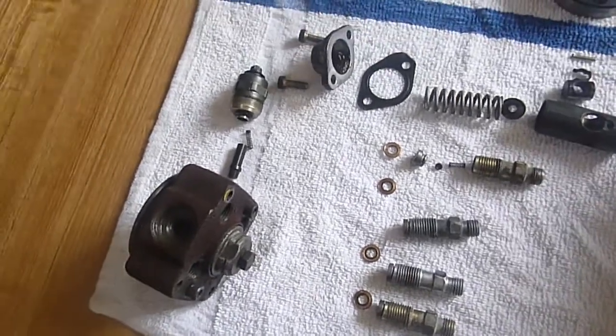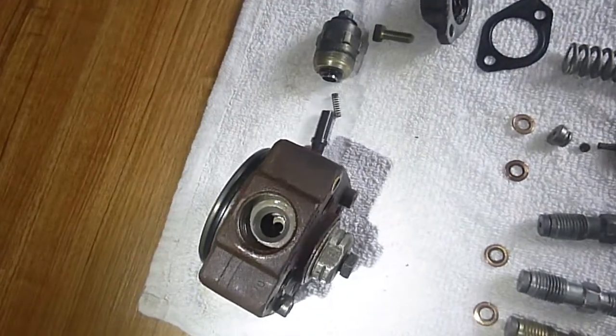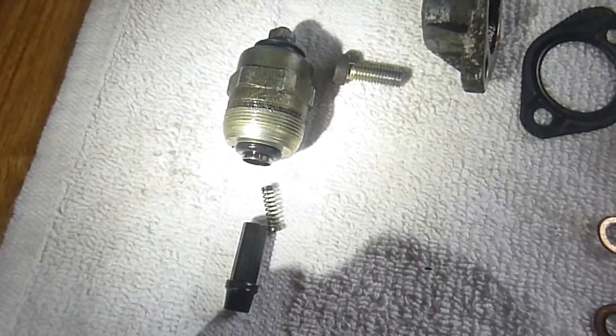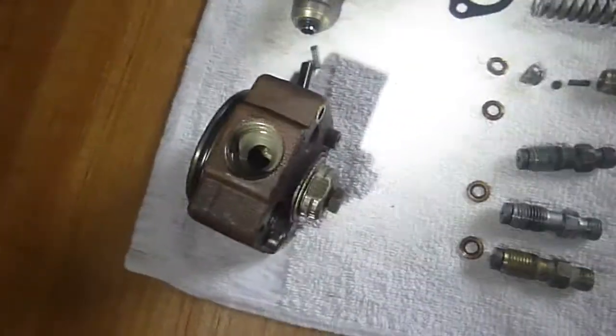I'm going to turn on a light — it's going to be fairly bright, there may be some adjustments. You can see down in there. Usually when you remove that, there's a rubber seal there on the end of the shut-off valve that gets stuck down in that hole and you have to retrieve that. That's not a big deal.